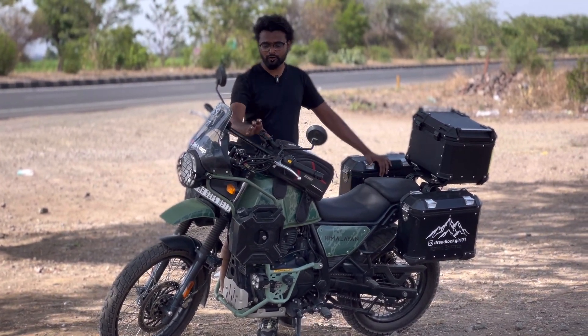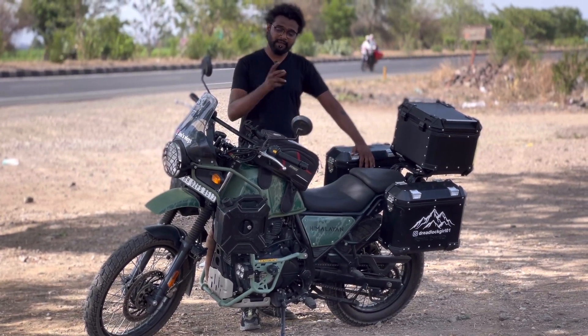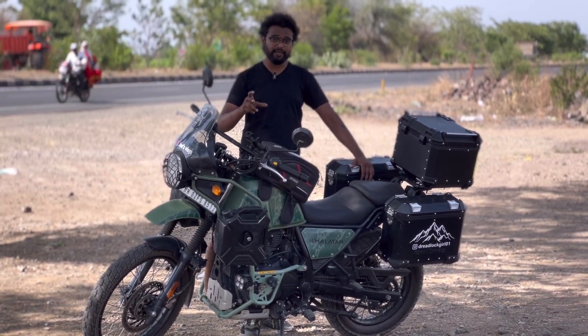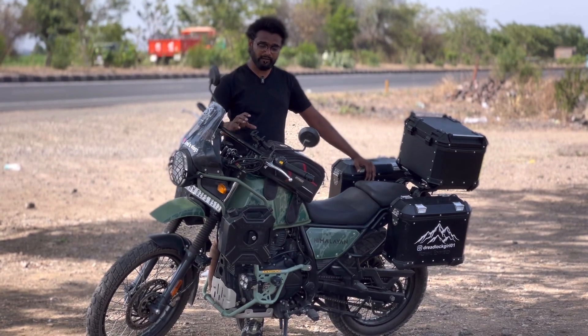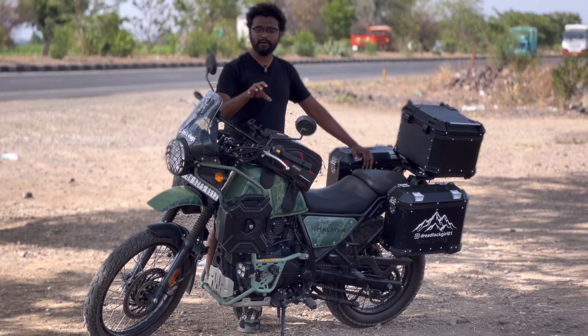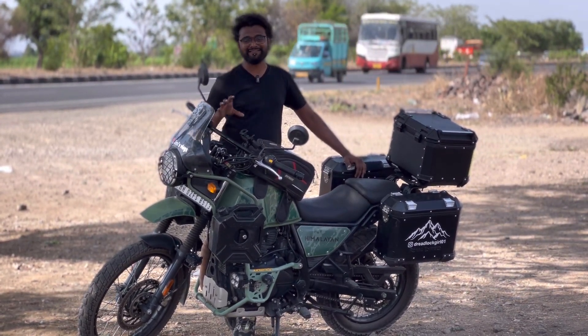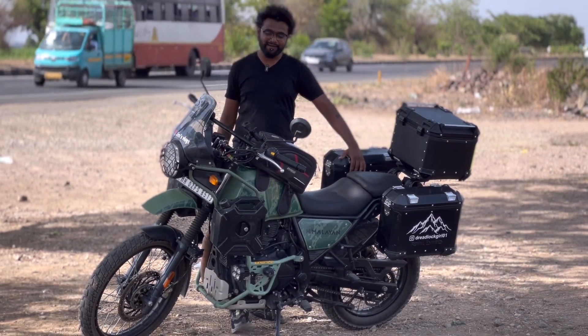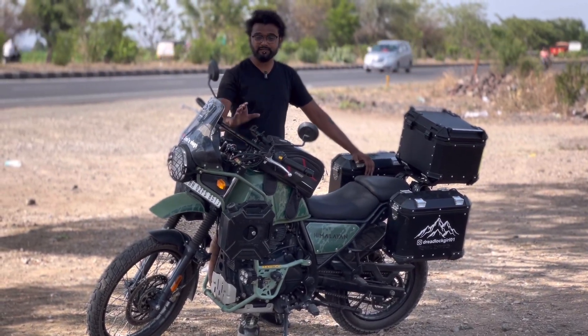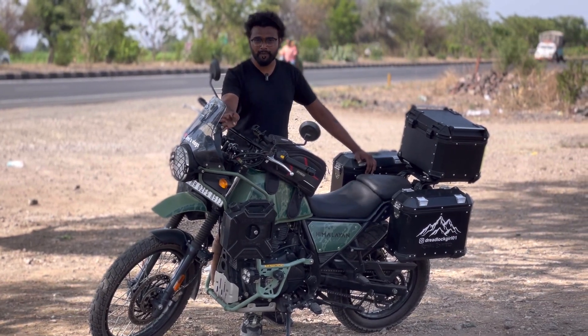The next modification is the Grand Pitstop mobile mount or mobile holder, which I purchased from Amazon for around 2,000 rupees. I checked it out after seeing another rider use it in Ladakh. It provides very good safety for the phone, and it is one of the best accessories for mobile mounting on the handlebar.